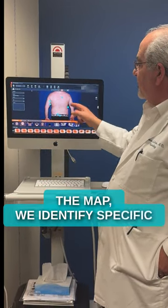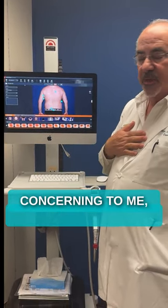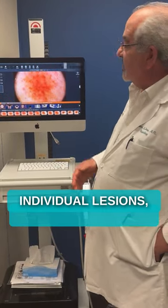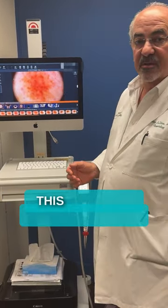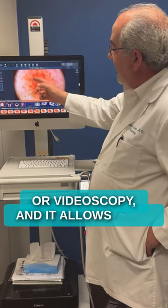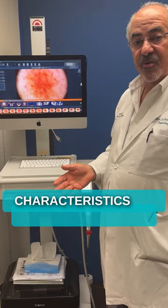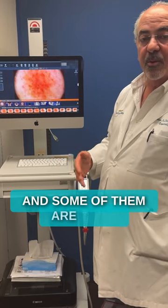Once we have the map, we identify specific lesions that are a little bit concerning, and then we take a close-up view. When we do the individual lesions, this is the type of image we look at — this is called dermoscopy or videoscopy — and it allows us to evaluate certain characteristics of the lesions.